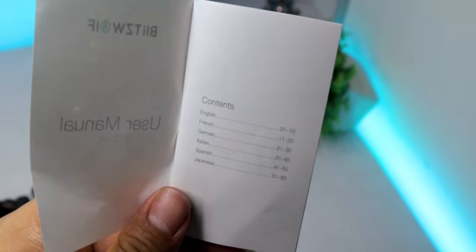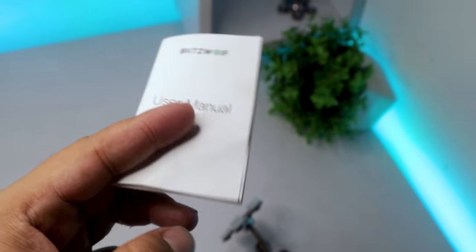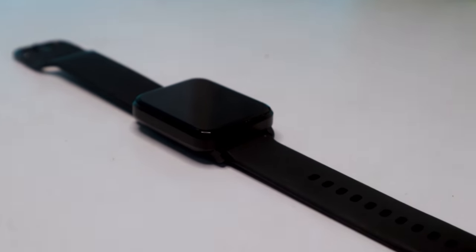We also have an instruction manual written in 6 different languages. That's pretty much all about the box contents. Let's dive right into the smartwatch.